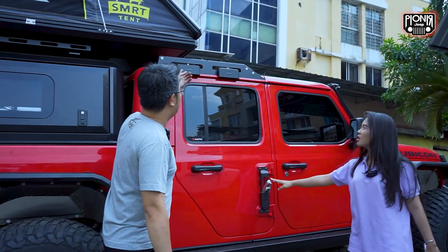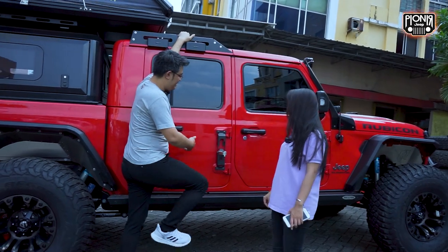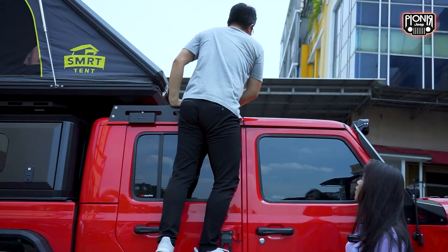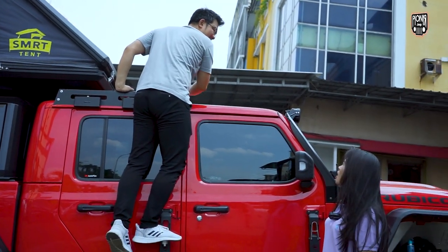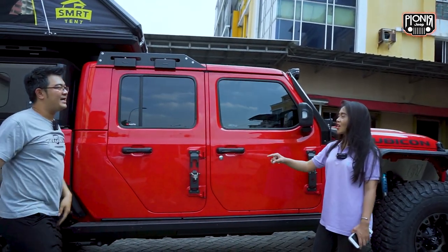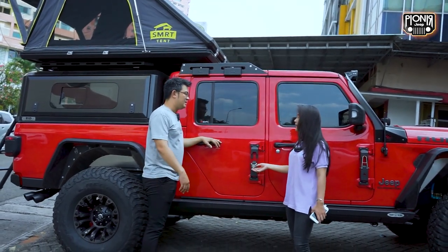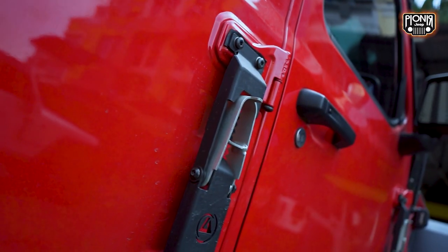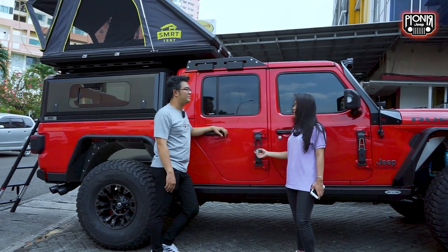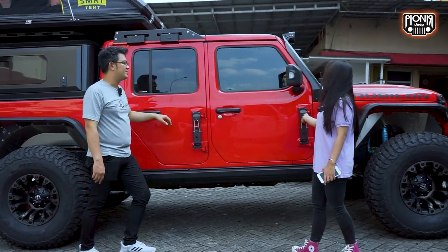Ini ada dua nih, ini untuk kita naik ke atas — kan di sini ada roof rack lagi. Jadi kalau kita mau naruh barang biar lebih gak susah, kita bisa naikin ke sini, bisa sambil ngejek. Ini namanya doorstep atlas, untuk ke atas. Ini bebannya hampir 150 kiloan, masih kuat. Dan ini ada dua, bisa depan belakang.